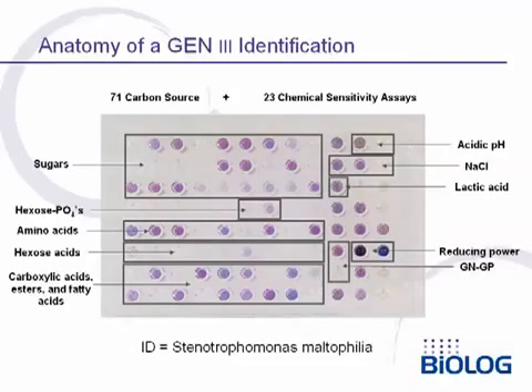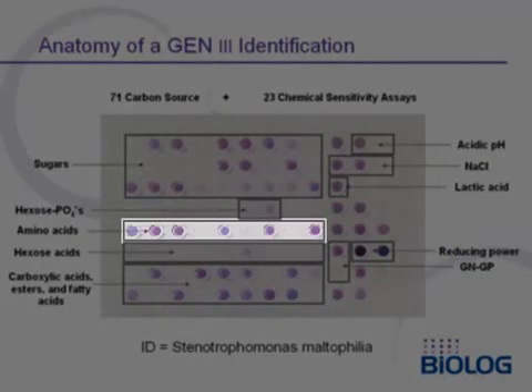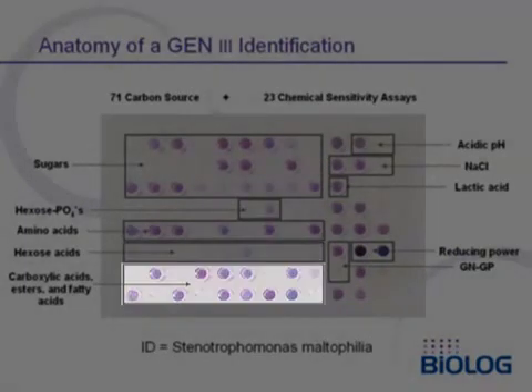This slide shows a result with Stenotrophomonas maltiphilia. This bacterium can metabolize a variety of sugars, a hexose phosphate, some amino acids, a hexose acid, and a variety of carboxylic acids, esters, and fatty acids.